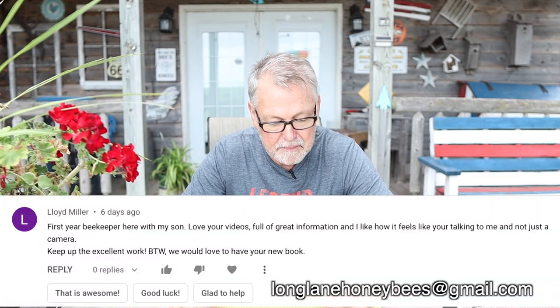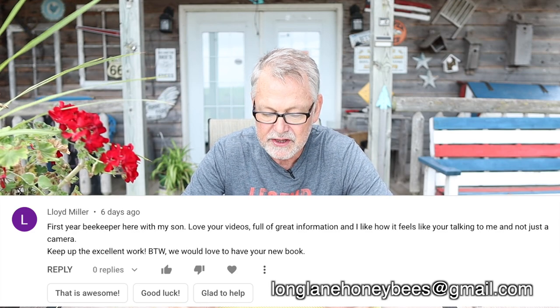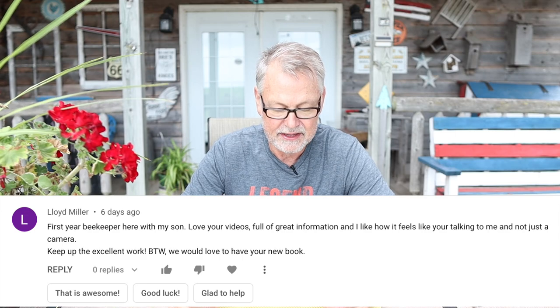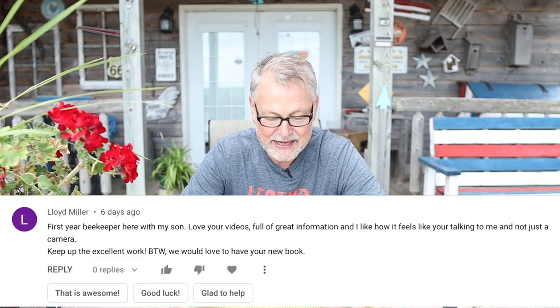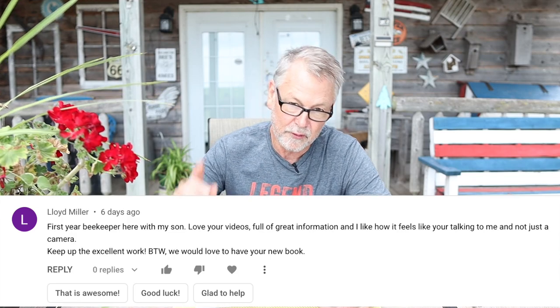Our next winner is Lloyd Miller, a first-year beekeeper with his son. He says: 'Love your videos, full of great information. I like how it feels like you're talking to me and not just a camera. Keep up the excellent work. We would love to have your new book.' Lloyd, you got it! Be sure to email us at longlanehoneybees@gmail.com and send us your address. Let us know you won the book and my staff will get that book out to you.